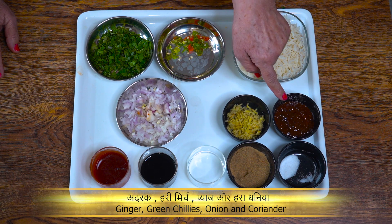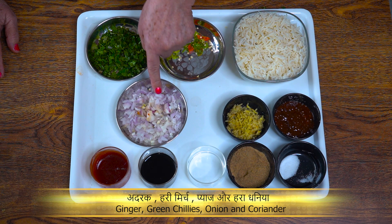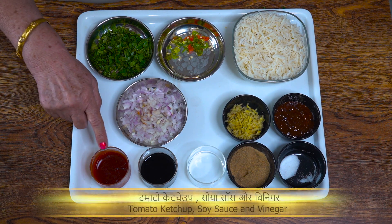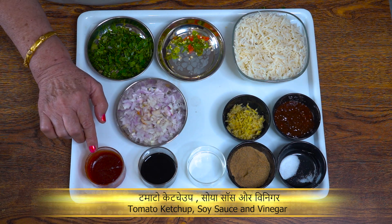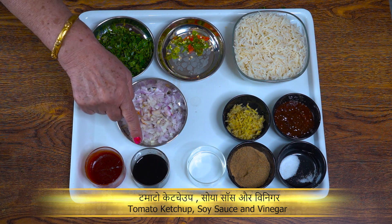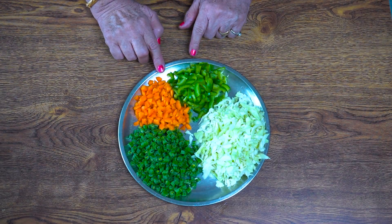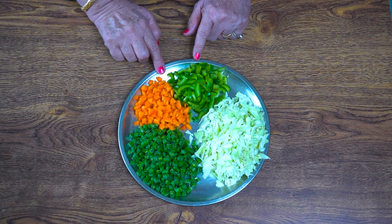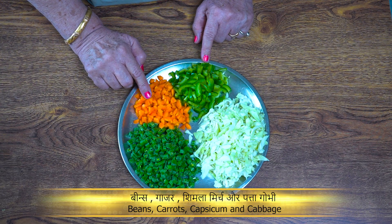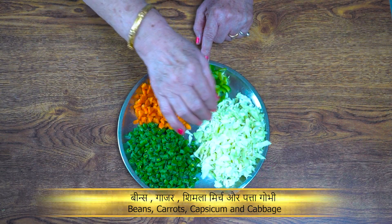Because we make Szechwan chutney, the gravy is less. This is tomato ketchup to balance the taste a little. This is a little soya sauce and a little white vinegar. And for vegetables: this is beans, this is gajar (carrot), this is shimla mirch (capsicum), and this is patta gobi (cabbage). If you want more vegetables, you can add them.